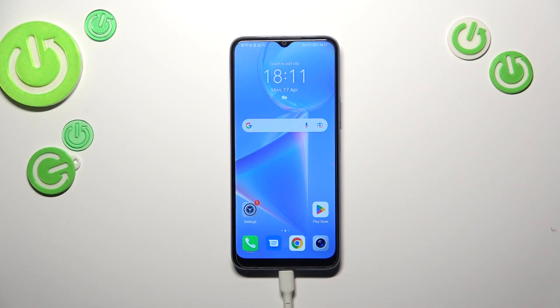All right, so basically that's all. This is how to reset camera options on your Honor X6. Thank you so much for watching. I hope this video was helpful, and if it was, please hit the subscribe button and leave a thumbs up.